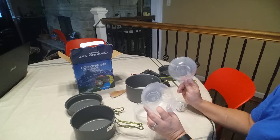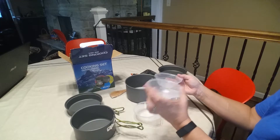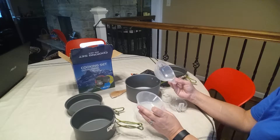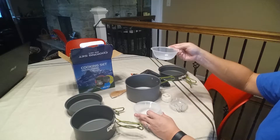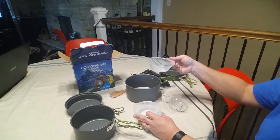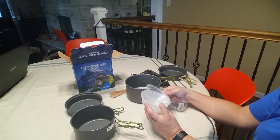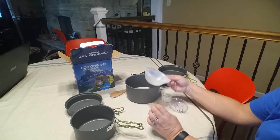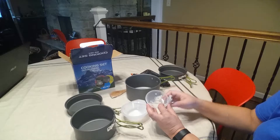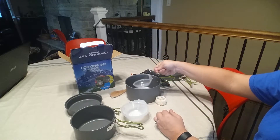I was disappointed because I'll never use these bowls — they're just not what I would want to use for a bowl. I was hoping at least they would be exactly a one-cup measure so I could use them as a measuring cup, but they're somewhere between three-fourths of a cup and a cup, which was kind of a disappointment. I wish they would have thought that out more.